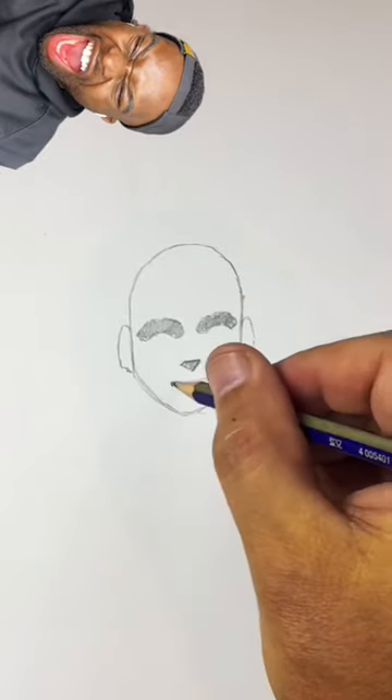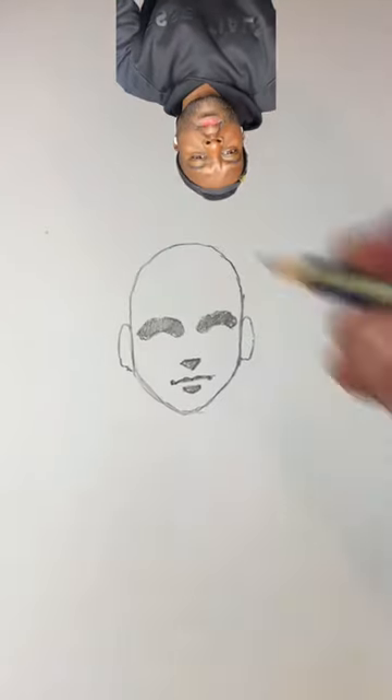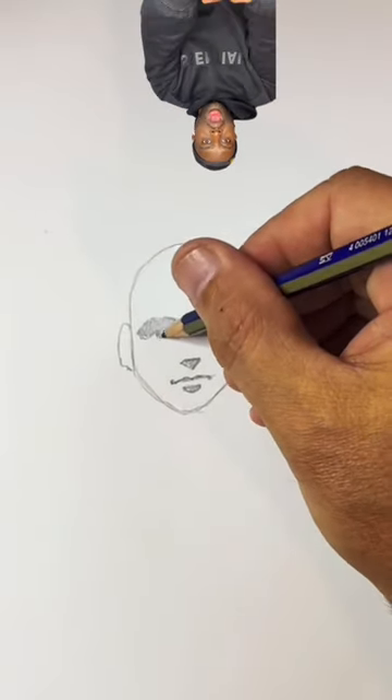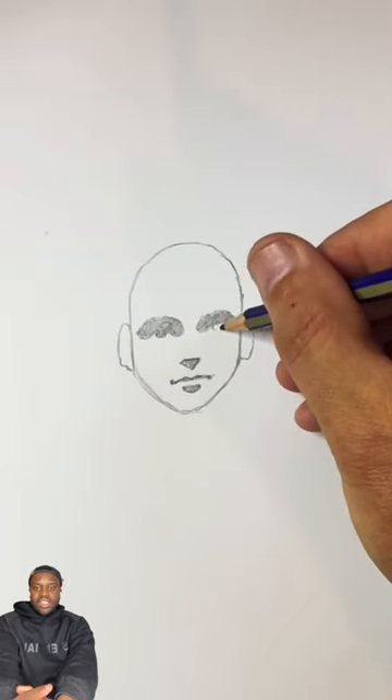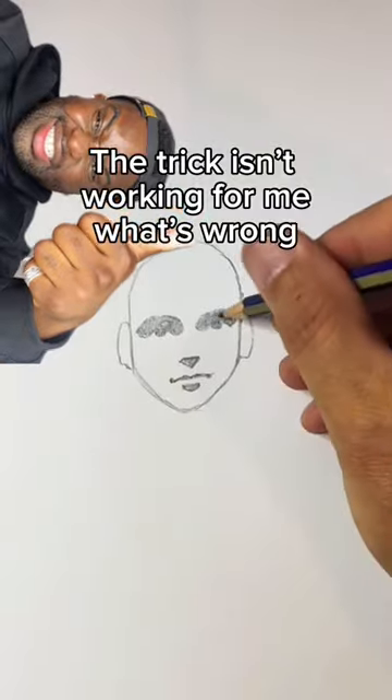Get the thin line in the center, a little dark spot on the bottom, and dark in the upper lip. Now here's the magic trick. If you draw a couple of circles under each of those big bushy eyebrows — the trick isn't working for me, what's wrong?